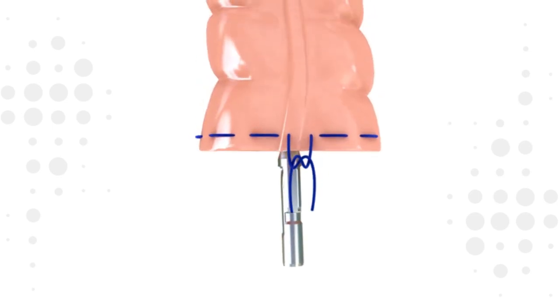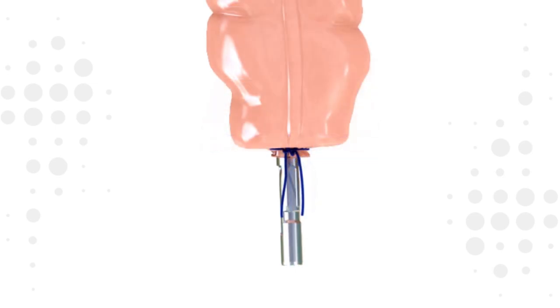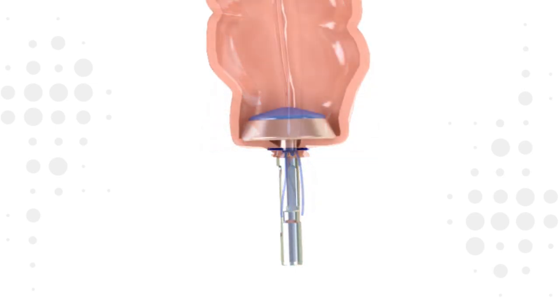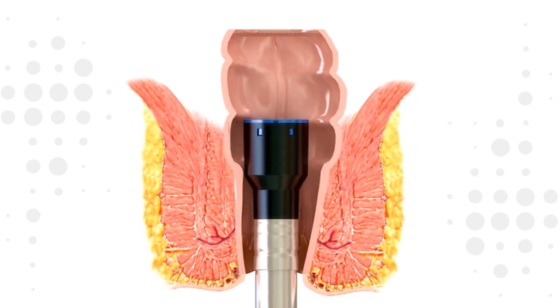The anvil is inserted into the lumen and secured using a purse string suture technique. Ensure the purse string suture is tied above the tying notch. Alternative methods for anvil placement may be used based on surgeon preference. Insert the device up to the closed lumen with the trocar fully retracted.